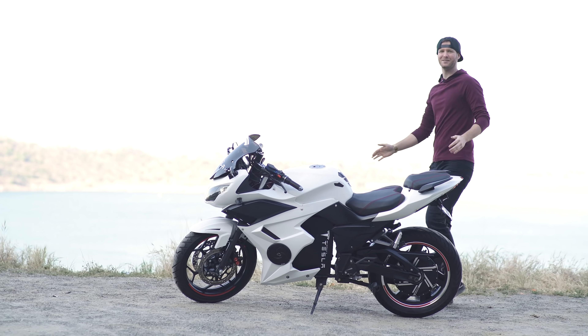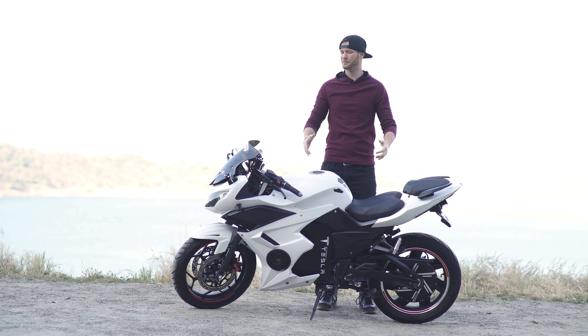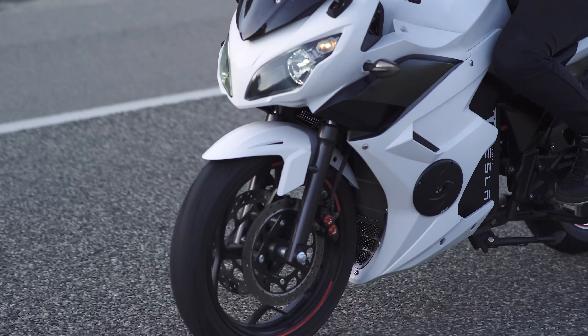Hey guys! Welcome back to the channel. Today is a super special day for me — this bike is completely finished. I just took it out for its longest ride yet, and it's been such a journey getting it to this point.